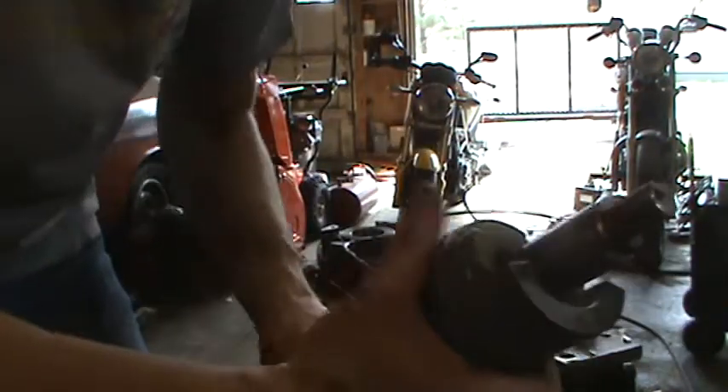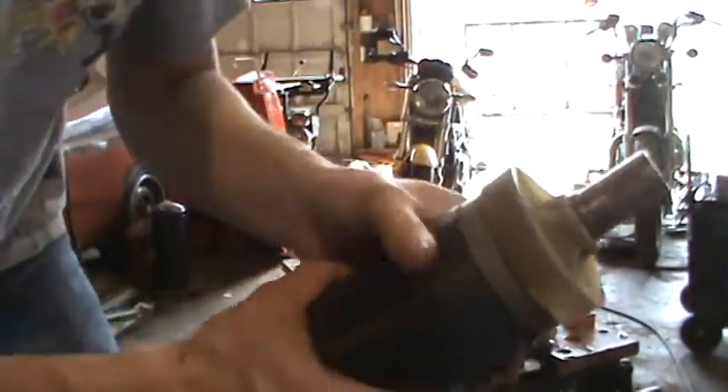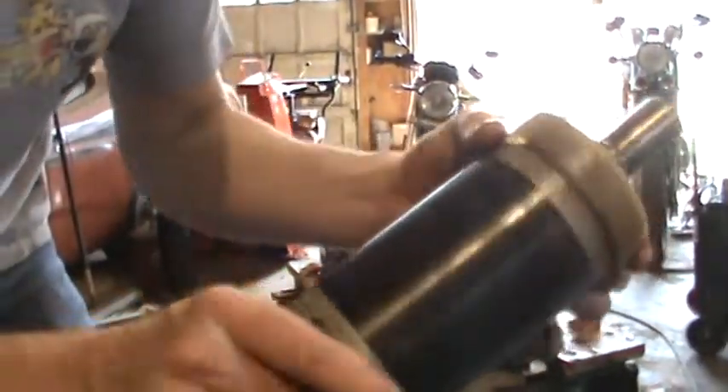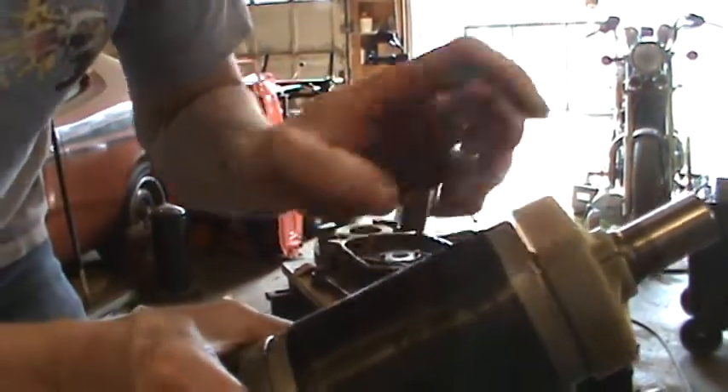The rotor of the motor. There's a counter balancer inside here — the counter balancer is right here.